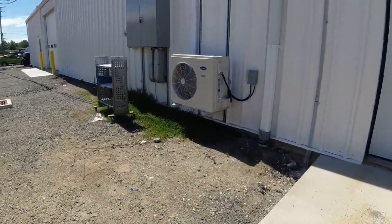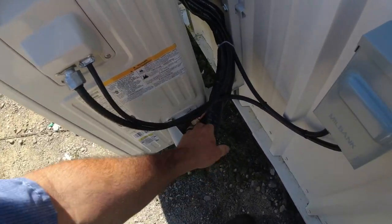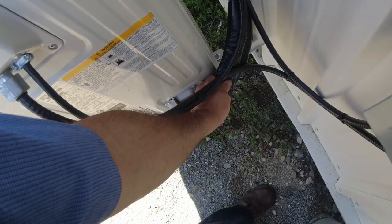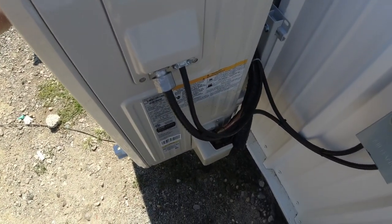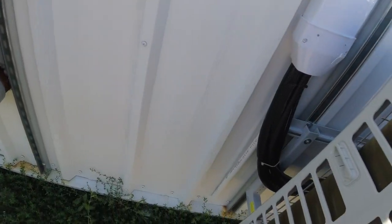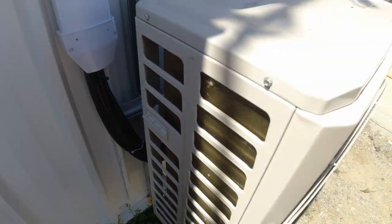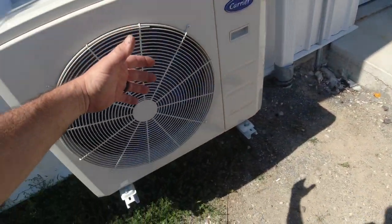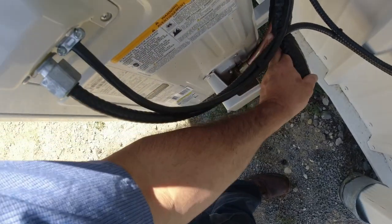We've got a mini-split here. They're nice for certain situations, but I just don't like working on them because they're kind of a hassle. Here's what I've noticed so far: my lines are not really temping at all. Sounds like the compressor's cranking along. I don't really feel any major heat coming out of it. It's running on the inside, and it's just right there literally on the other side of this wall. I'm going to get the gauges out and see if it's got a refrigerant issue.